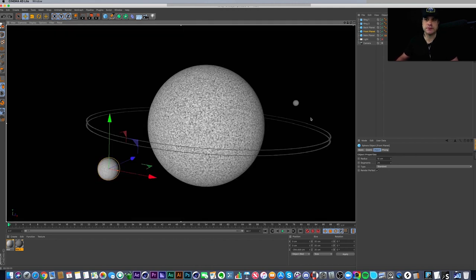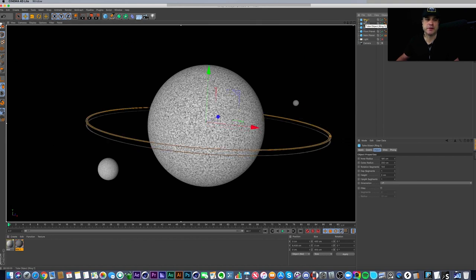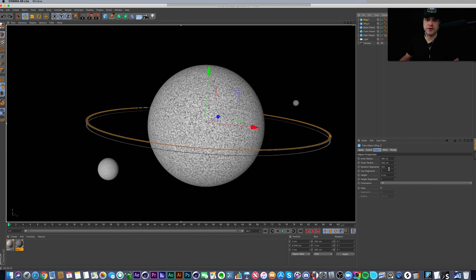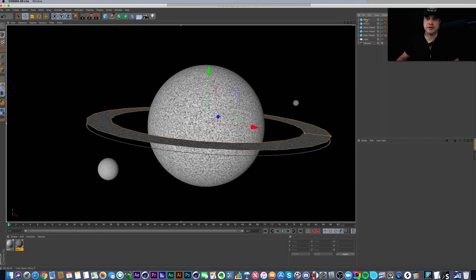I've got another sphere which is the front planet, brought forward in Z space, and a back planet set back in Z space. Then I've got two rings — these are tubes where the inner radius is set to 198 and the outer radius to 200, making a very thin ring. I also turned up the rotation segments to 144, because a lower value like 24 makes the ring look jagged and faceted.